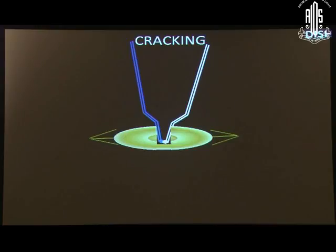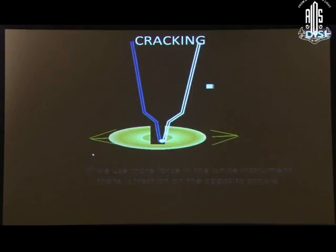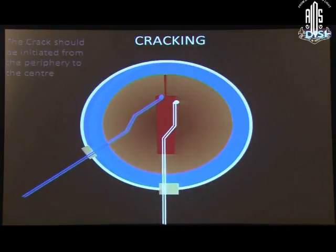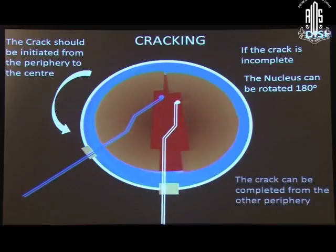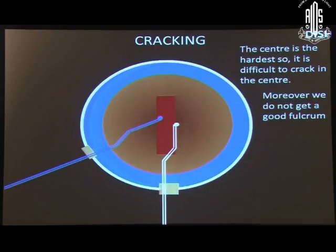Now coming to cracking. Place two instruments at the deeper part of the groove and apply equal forces on either side. If we use more force on one instrument, there will be traction on the opposite side. If we try to divide at the superficial part, the nucleus will not crack. Cracking should start at the periphery of the groove. If it is incomplete, rotate the nucleus 180 degrees and the crack can be completed from the other periphery. In the center, the nucleus is hard, so it is difficult to crack there, and moreover we do not get a very good fulcrum.